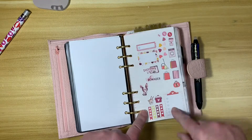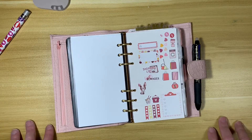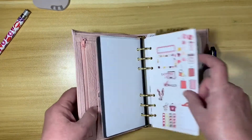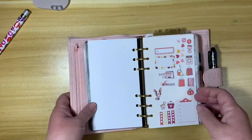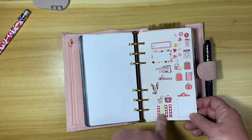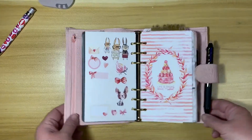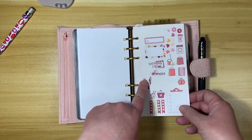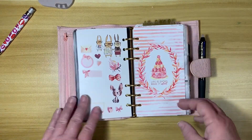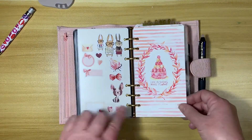So I blatantly stole this idea from somebody else. I've been trying to find a way to carry some stickers with me without them getting bent up and ruined. I saw on somebody else's video where they had taken sticker paper and just slapped some stickers on there. It's just so genius — I don't know why I didn't think of it. I cut down one of these sticker paper sheets to the size of the personal size inserts and put some of my Cocoa Daisy stickers on there so I could just have it with me if I need to do planning on the go. That way they stay nice and flat, they don't get squished up, and I always have some on hand.